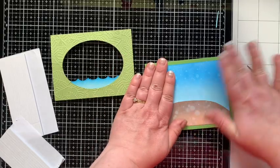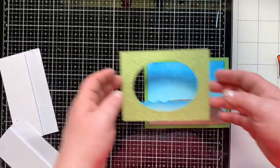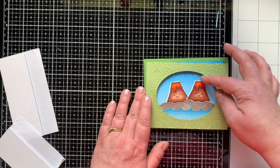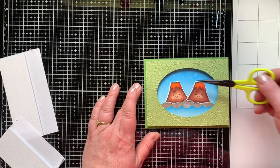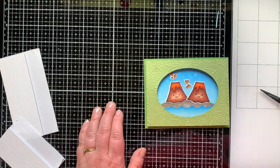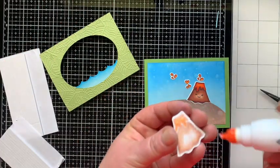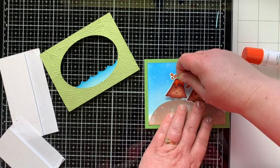I lay the volcanoes in and arrange things so I know where to glue them before I adhere anything — that way I know it'll fit and work. I've got my little volcano splashes, little hearts, and I think it's really cute. I try to leave them in place, then lift one piece at a time and glue them down with liquid glue, pressing them into place. I liked having them glued flat rather than popped up because the top frame is popped up and that draws your eye in.